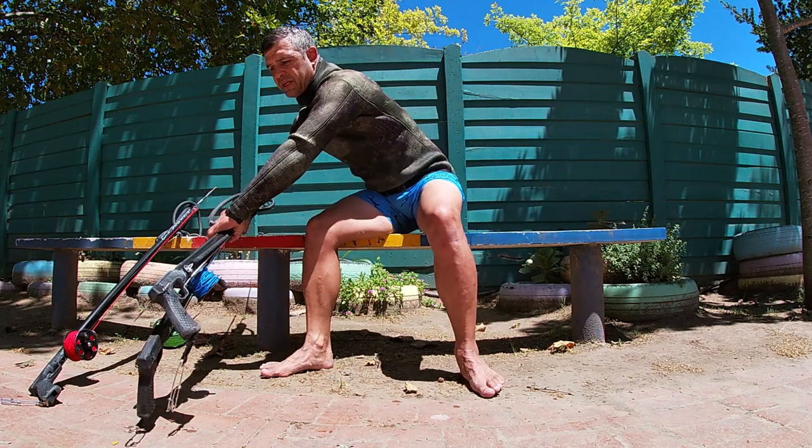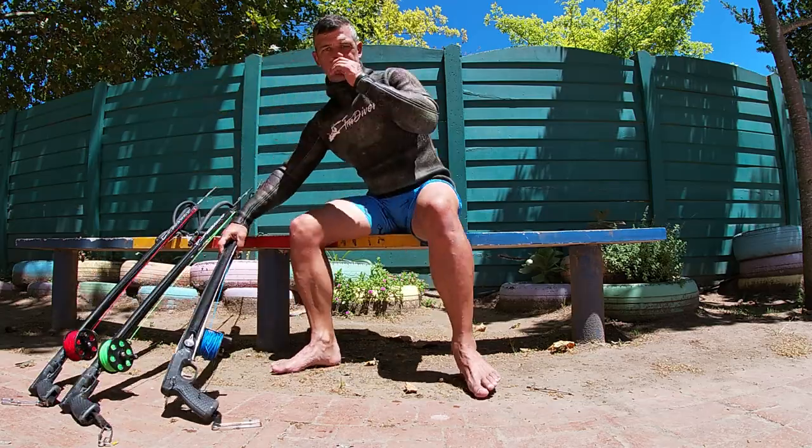I've set up a float with weight in a swimming pool and we're going to be testing these guns. I'm going to do four or five shots with every gun, take the average, and show you the difference between a single rubber, a double rubber, a roller, and a roller with a kicker. I think it's going to be very interesting to see what actually happens at the end.